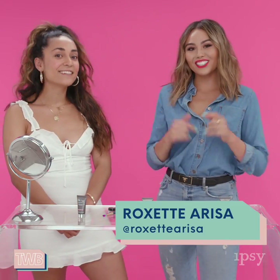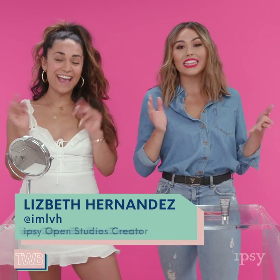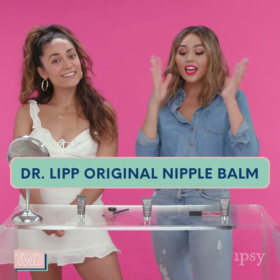Hey guys, I'm Roxette Arisa and you're watching This Week in Beauty with Ipsy. Today I've got Ipsy Open Studios creator Lizbeth Hernandez here to walk us through five different ways to use the Dr. Lip original nipple balm that's been in some of our recent glam bags. We wanted to give you some options on how to use it.